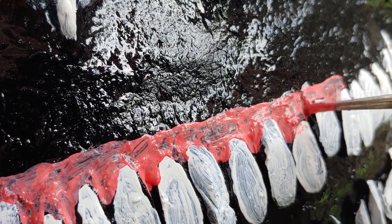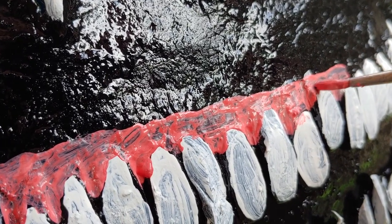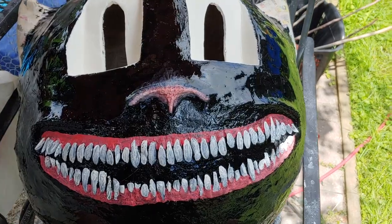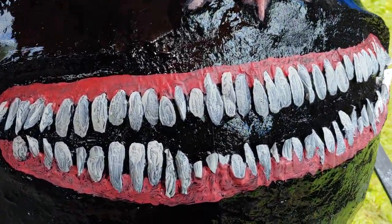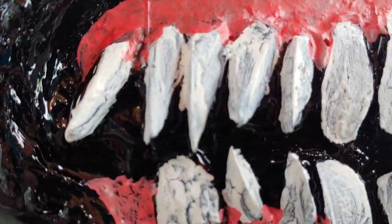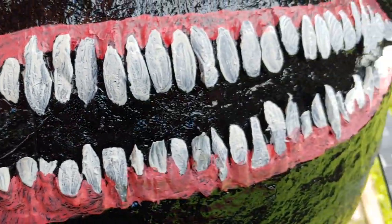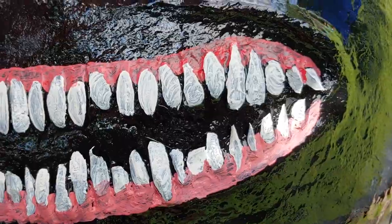Doing the gums now — again, trying not to get paint on anything else, just taking my time. I used the same paint for the nose and lightened it up a bit for the ears. This is a close shot of the first layer, you can see it really well, so I did another coat.